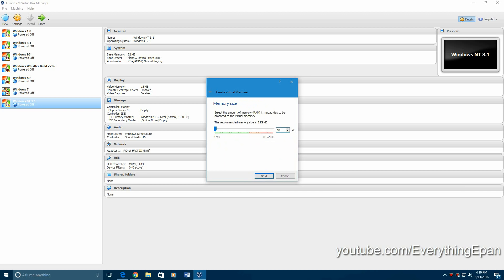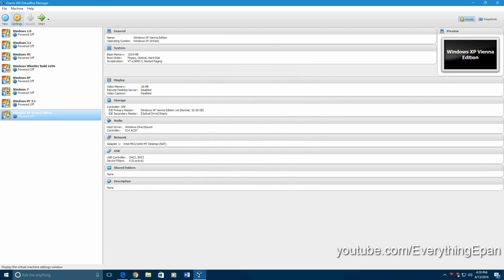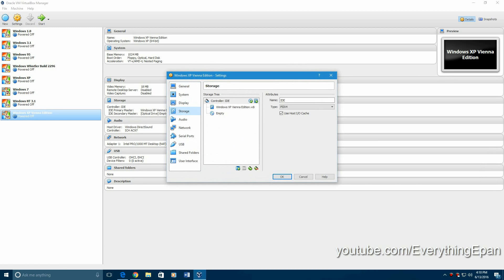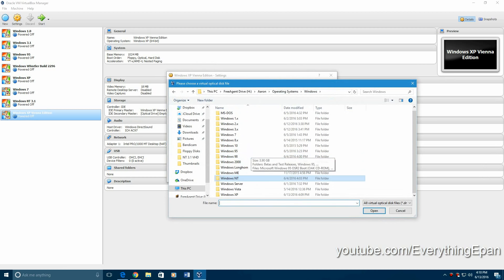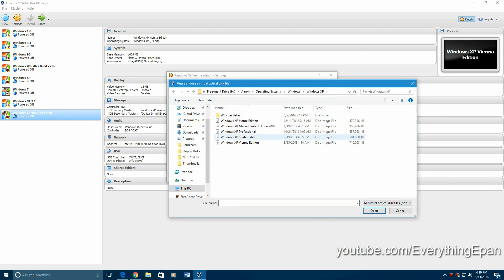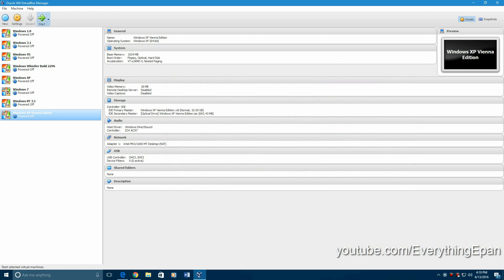I'm going to bump up the RAM just a little bit. Hit next. And we're going to create a virtual hard drive. Hit settings. Storage — and then go find the ISO file, which mine is here. Hit OK. And then start the machine.